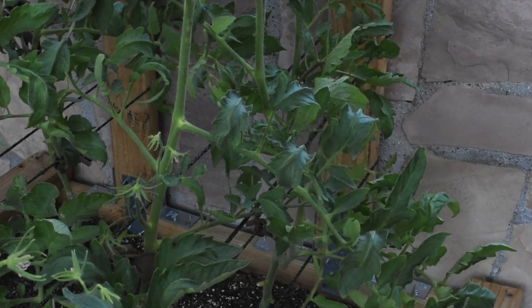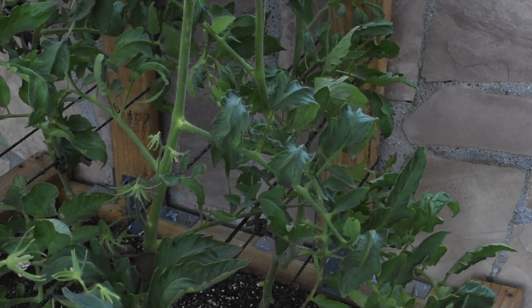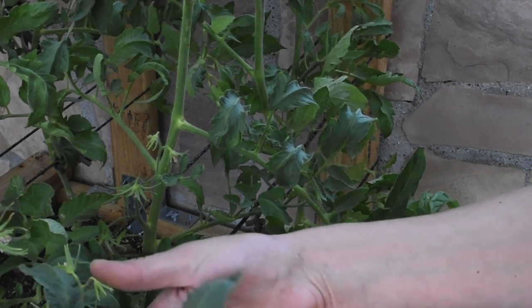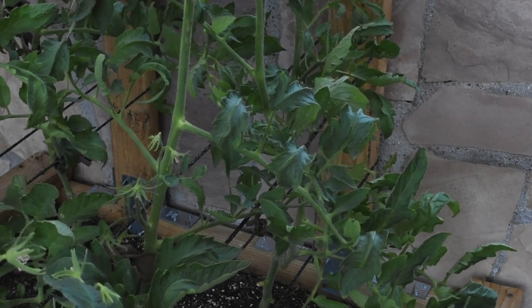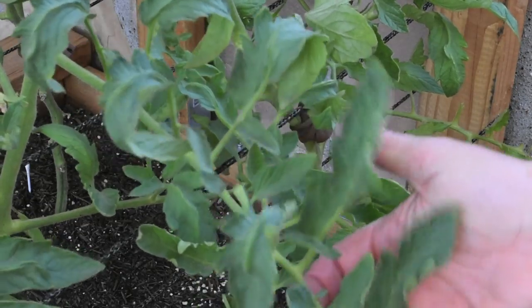I did stop watering my tomato plants for two days after I shot that watering video, and nothing changed — they started wilting because they weren't getting any water. This is when I got on the internet and started doing research to see what exactly was going on with my tomato plants.